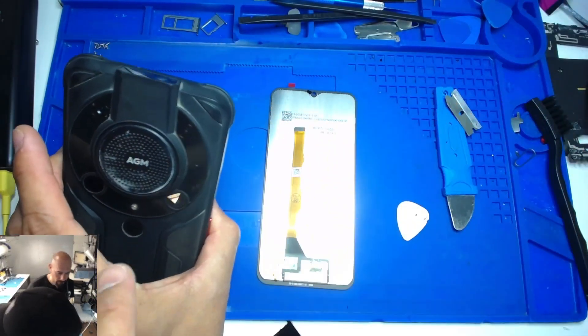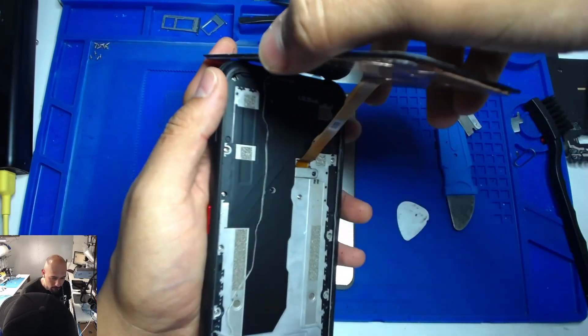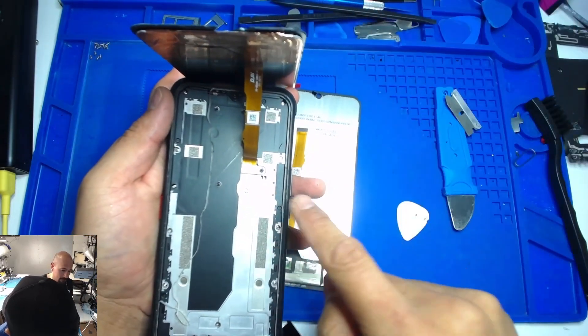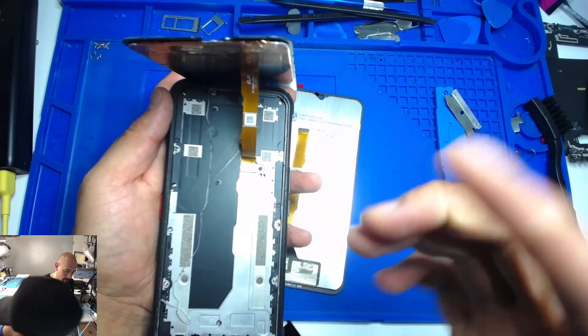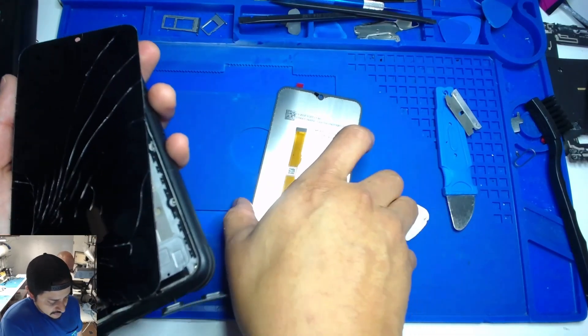If it goes like this, that means it's gonna plug in from the back — but you see how it twists? This thing folds and it plugs in. Oh my gosh, I'm so happy. I thought I was gonna be here for an hour or two hours.